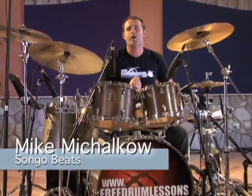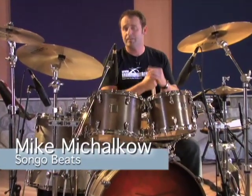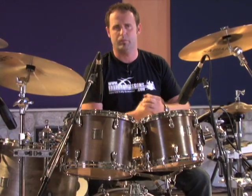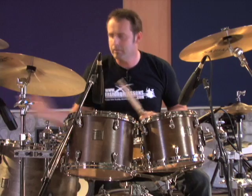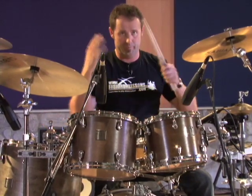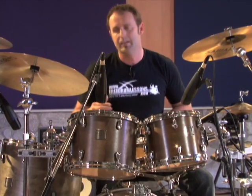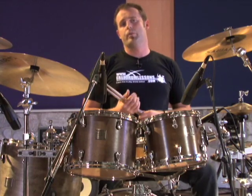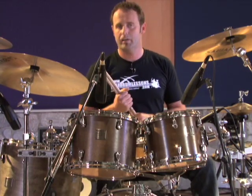In this video lesson I want to talk about my favorite Latin drum beat, which is called the songo. This is a beat that was actually designed for the drum set — it wasn't adapted from percussion instruments from the 1940s and 50s. It was actually created for this instrument. I'm going to break this down for you nice and slow so you can see how this one works.